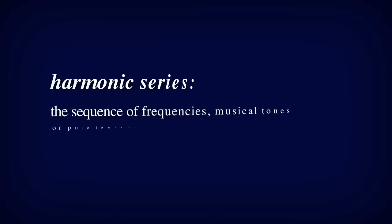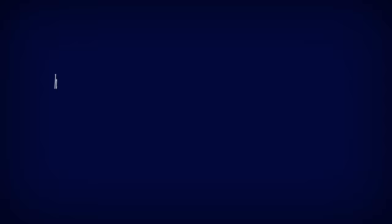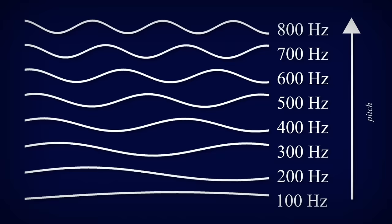A common pattern that these overtones follow is known as the harmonic series, which is formed by the integer multiples of the lowest frequency. For example, the series built on a frequency of 100 cycles per second, otherwise known as hertz, would look like this.